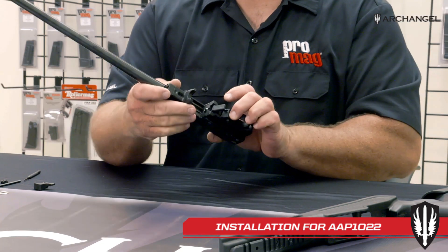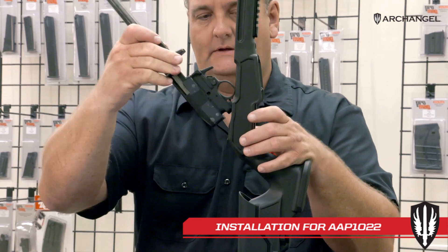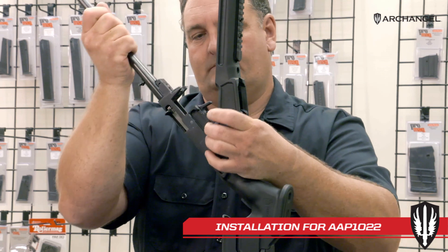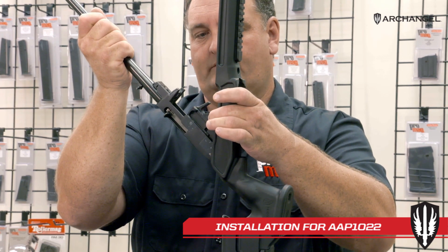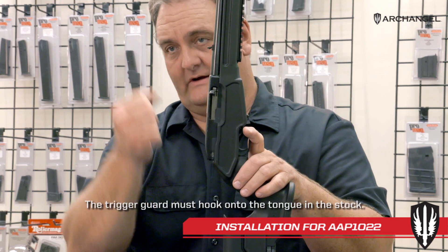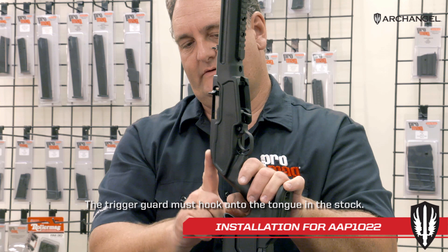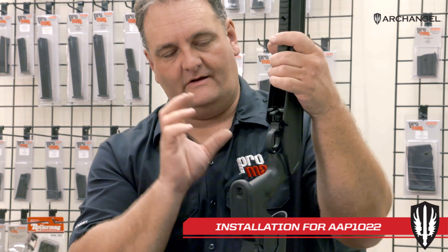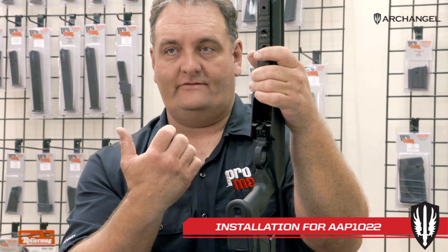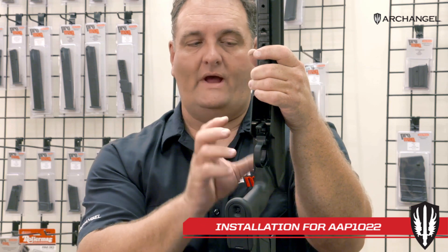Once that's installed, take your action and install it into the stock. When installing a 1022 action in any stock, they go in at an angle. Set it on the table for a solid surface, slide the rear end in while pushing down on the barrel. Make sure the safety is centered or it'll stick in the stock — so center your safety, then pivot it in and pull it together. Push down solid and push it into place — you can see the rear of the receiver hooks down in there. The AAP 1022 stock was designed to be tight on the action, and that tightness creates accuracy by acting as bedding. When you have a tight fit from the stock to the action, you gain accuracy — that's the reason why it presses into the stock like that.